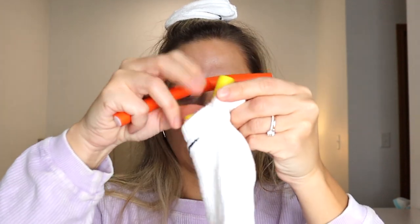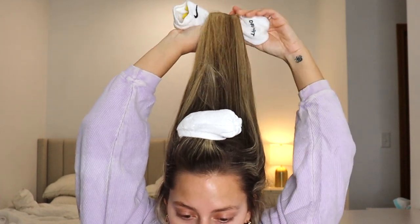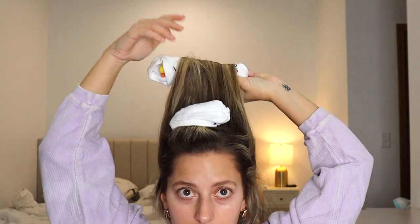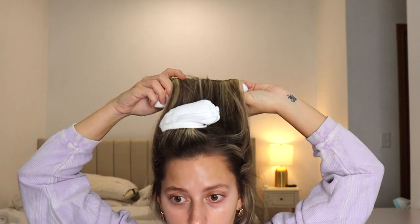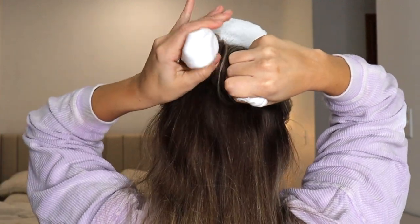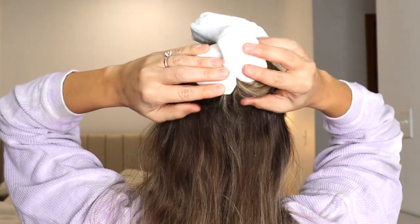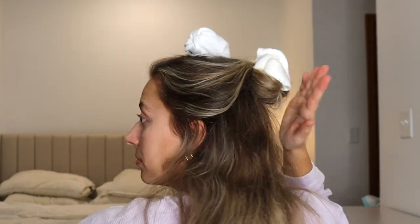Now we're going to try the method where we put some flexi rods in the sock. It looks like she used like two or three, so you just stick the flexi rods in your sock — there's three in there. I'm going to take a section of hair, wrap my ends around the middle of the sock, and then just roll in towards my head, making sure everything is nicely and tightly rolled. Then I'm taking the flexi rods and just bending them in.